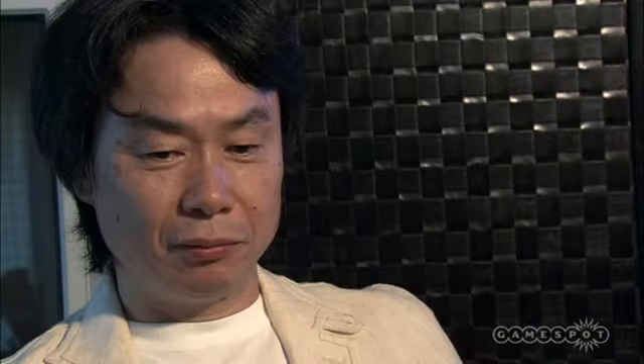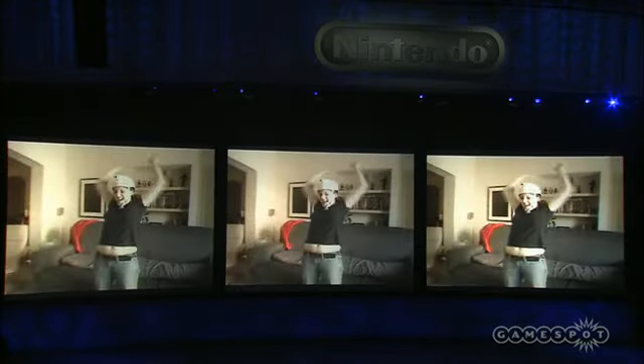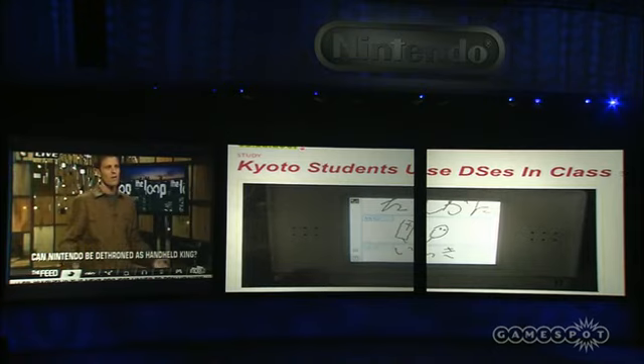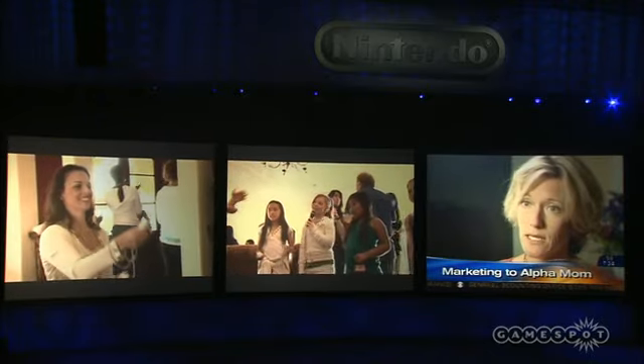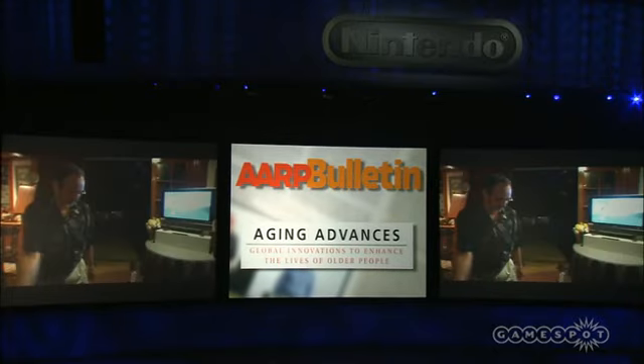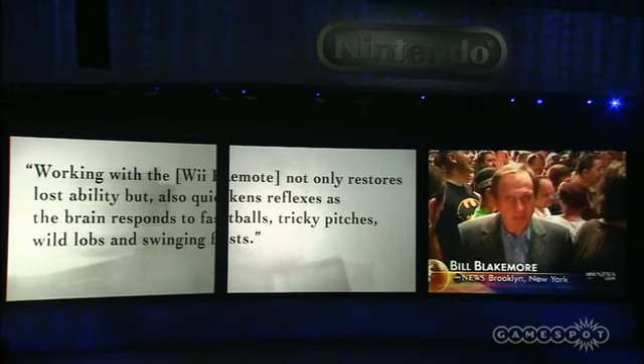Wii Fit was actually one of the projects we originally had in mind when we first started thinking up the Wii concept, so the two really went hand in hand. We felt that if the Wii was going to do well, then Wii Fit would hopefully do well too. Given that the Wii has been so successful — with Wii Sports and everything else — it has made it a little bit easier for me as we try to bring Wii Fit to market.